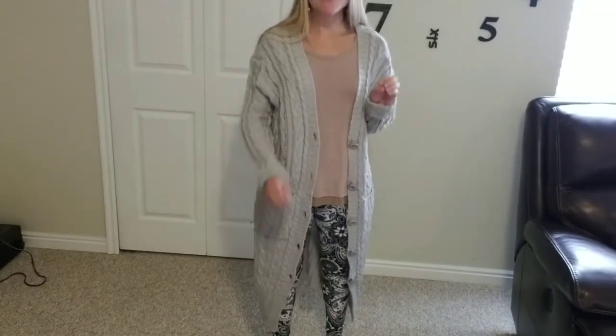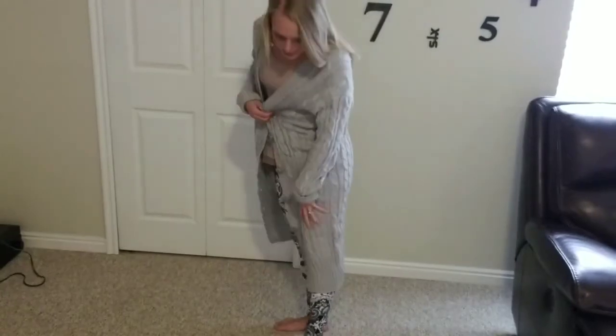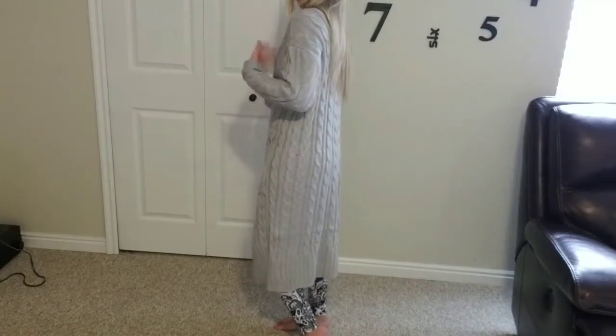The care recommendations on this one are to hand wash cold and hang dry, so this is one that I won't be throwing in my dryer. I will definitely be hanging it to dry. I have a delicate hand wash cycle on my washing machine where I use laundry bags, and this did totally fine with that. I would hang dry.